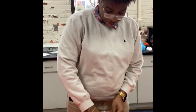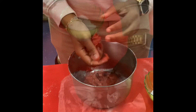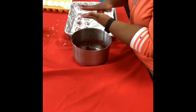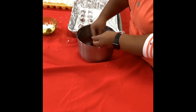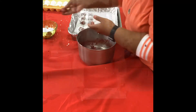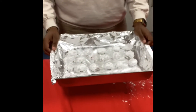We're going to take it and kind of shape it into balls before I cook it. We're able to roll out 24 cookies, so now we're going to put them in the oven for 9 to 12 minutes at 375.